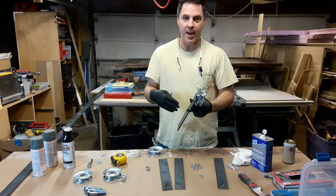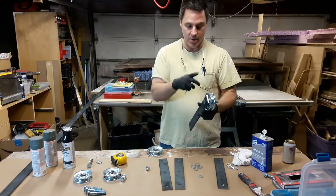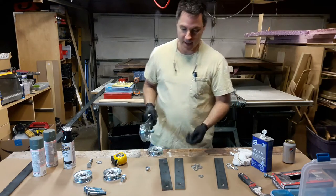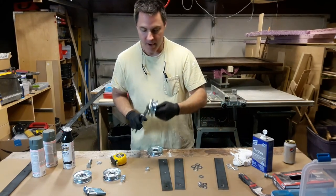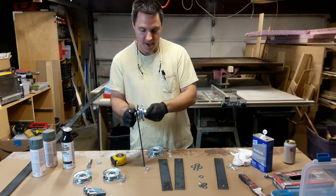You could assemble this whole thing and paint everything together — that's fine if you want to do that. Maybe it saves a little bit of steps or something, but I'm going to paint things separately, so I'm going to show you how to do that.